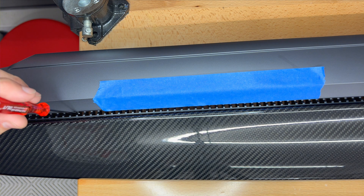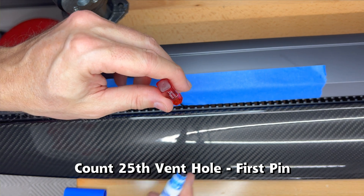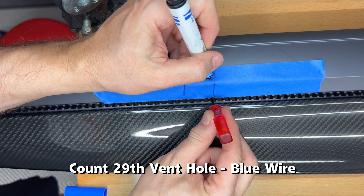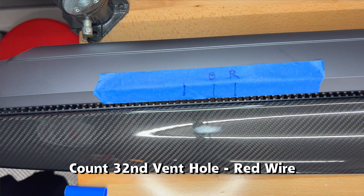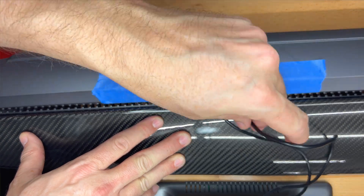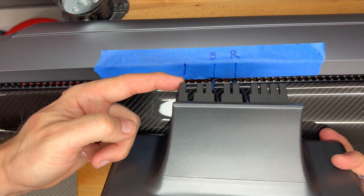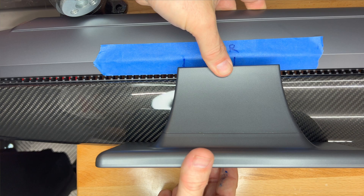I will also use some blue painters tape to mark the areas where we need to insert the wires. From the left side, count the open vent holes. Count to 25 and then mark the area where the left tab will get inserted. Count an additional 4 and at 29 mark it B for the blue wire. Now count 3 more and at 32 mark R for the red wire. Insert the blue and red cables into the proper vent holes. Angle the dashboard up so you can see underneath and then pull the wires through the opening. Insert the display's leftmost tab into the marked hole, then push the display all the way in. Make sure the wires go in correctly and are not pinched in any way.